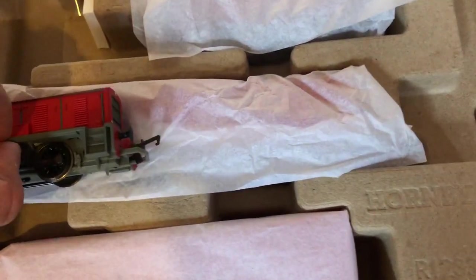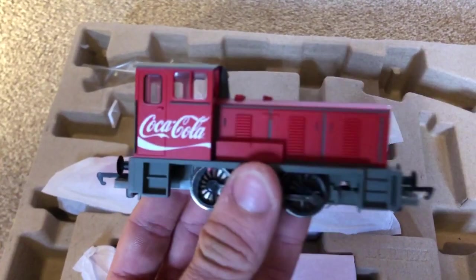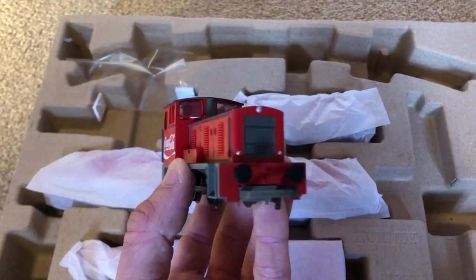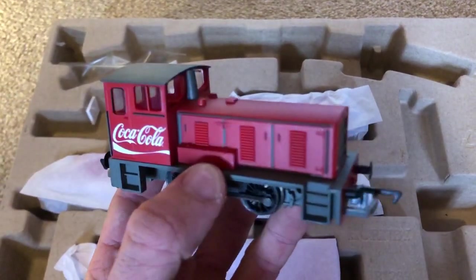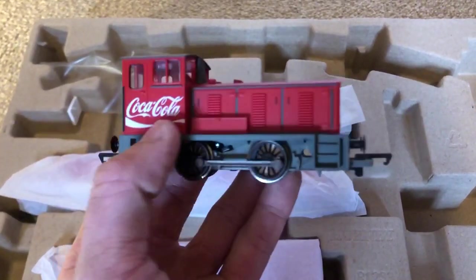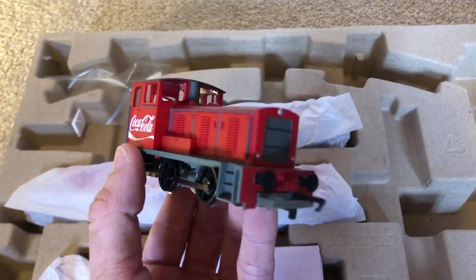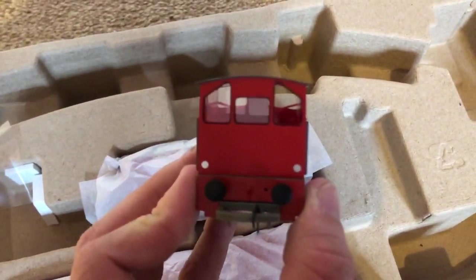Let's do the locomotive first. And there you have it — the Coca-Cola Bagnall. Very, very nice indeed. It's quite basic on details; everything's moulded. But it's a train set — it's not meant to be the highest quality. It's just meant for fun really, and I love it, absolutely love it.